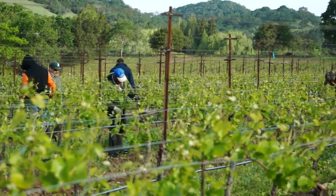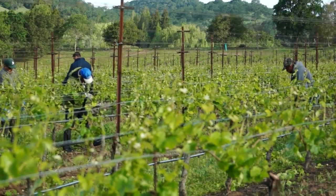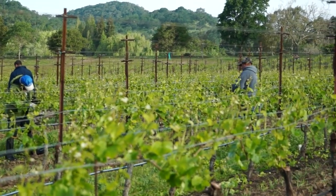When we prune in the winter, we leave a certain number of buds on the vine based on our assessment of the vine's capacity, health, and environmental conditions. Given ample water and nutrients, most vines will have shoot growth from buds other than those left at dormant pruning. Suckering involves removing shoots that may push out from the vine and interfere with vine balance.